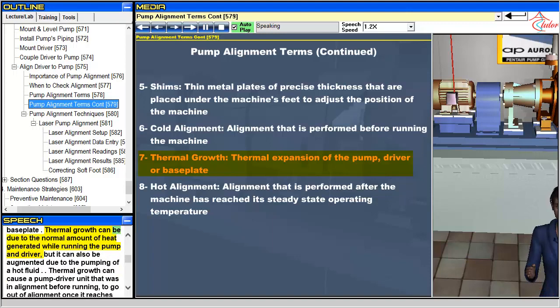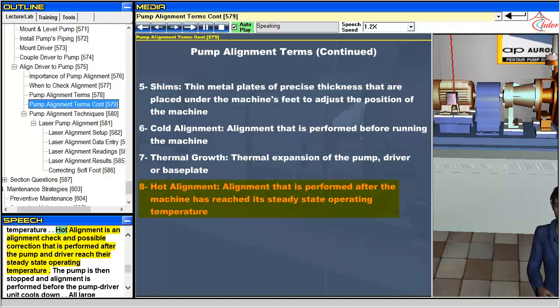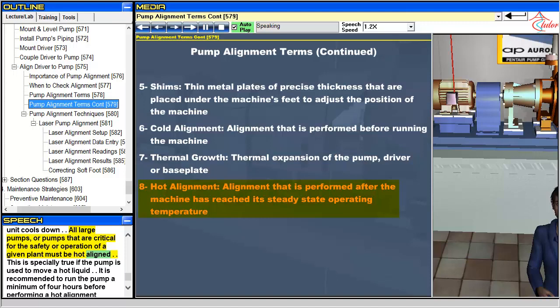Thermal growth can be due to the normal amount of heat generated while running the pump and driver, but it can also be augmented due to the pumping of a hot fluid. Thermal growth can cause a pump-driver unit that was in alignment before running to go out of alignment once it reaches its steady state operating temperature. Hot alignment is an alignment check and possible correction that is performed after the pump and driver reach their steady state operating temperature. All large pumps, or pumps that are critical for the safety or operation of a given plant, must be hot aligned.